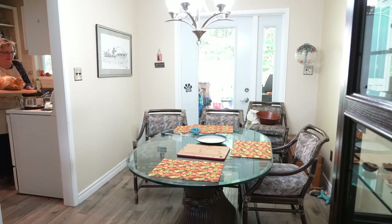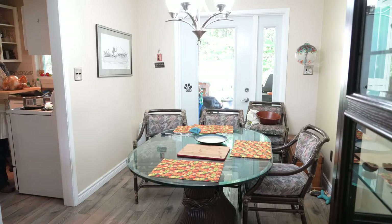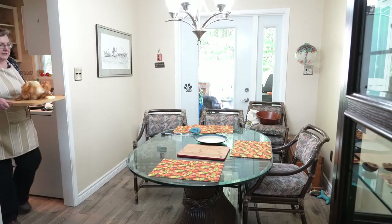Here we go with our beautiful turkey. I'm going to pour off the excess juice into the gravy pot and bring it to the table.